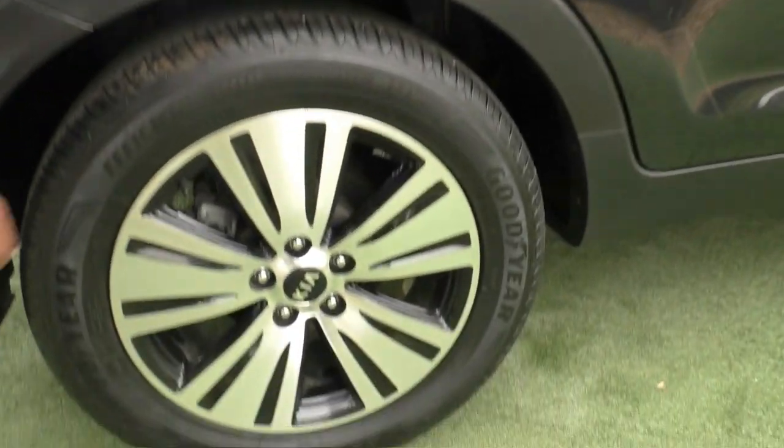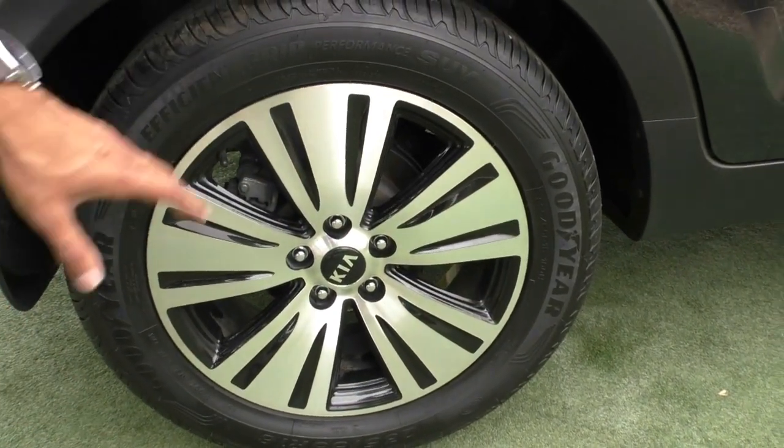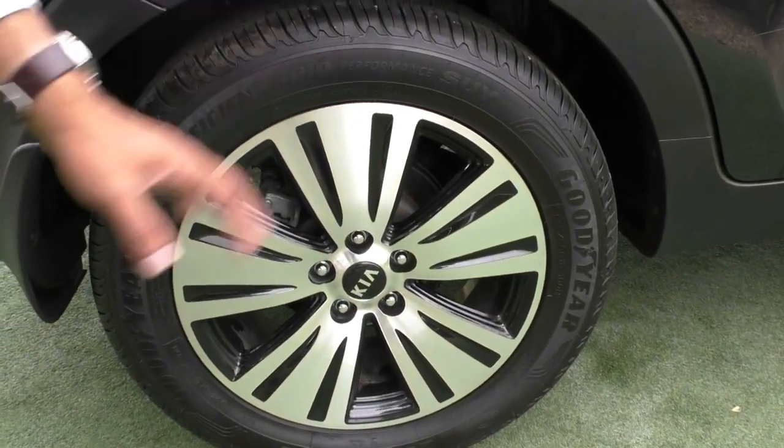Coming over to the second alloy, it's in great condition on the rim. There's a very minimal mark if I'm being super picky, but the outer rim still presents really well and you've got plenty of tread on these Goodyear tyres.